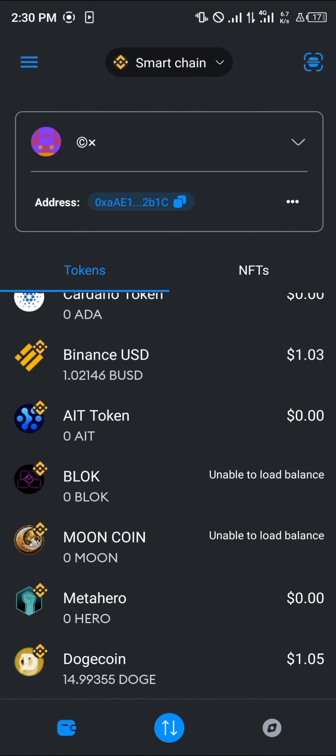Do comment down below if you've got any questions about how to buy Dogecoin on MetaMask and you'll be given an answer. Thank you!